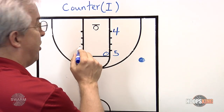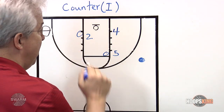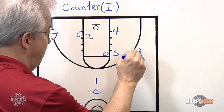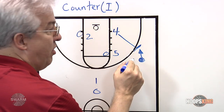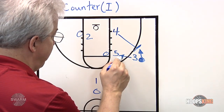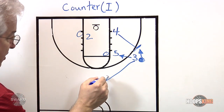On the wing drive, they need to recognize that five has stepped up, so that pass is no longer open. They have to recognize that four stepped over, so two steps down, and now we're in our home wide position. As the dribble gets to its second spot, the help double occurs with three and four.